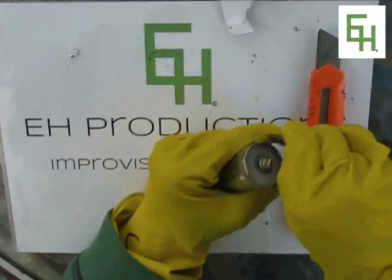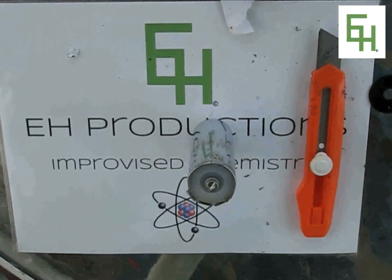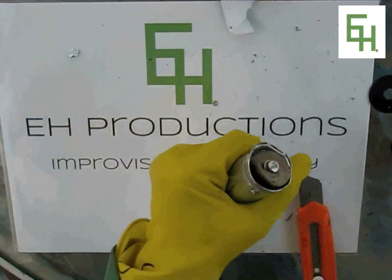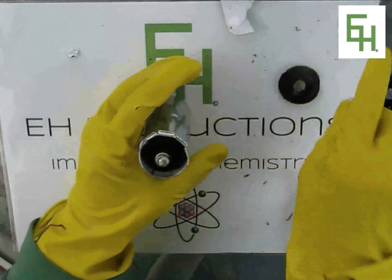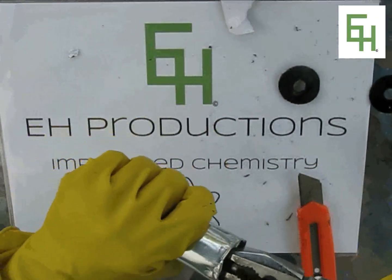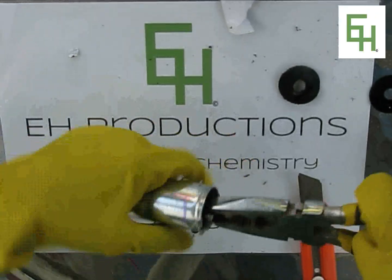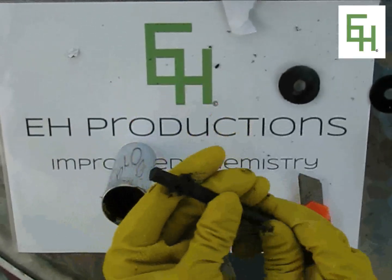Now we're going to take that safety card off, and we are left with another safety shield which is plastic, so we're also going to take this one out too. This is the paper so the electrodes don't touch the zinc — we're going to get that. And in here we're going to gently pull out our carbon rod. There's our carbon rod — keep that for an electrode.